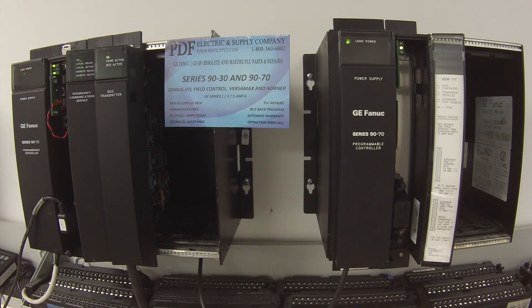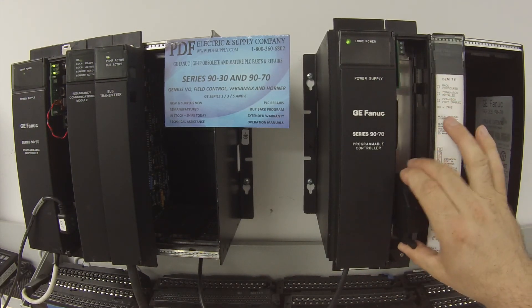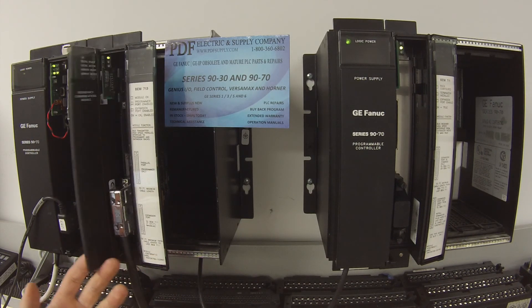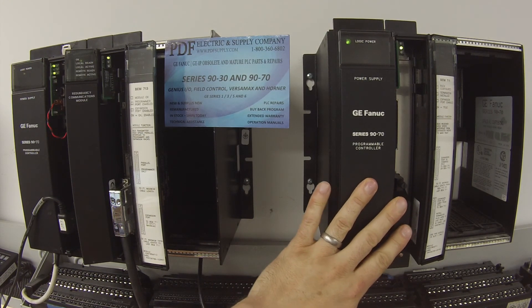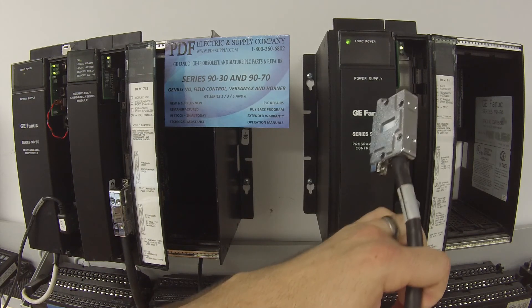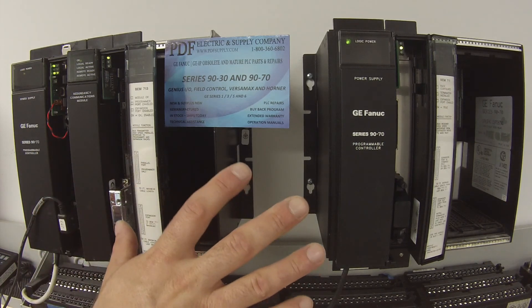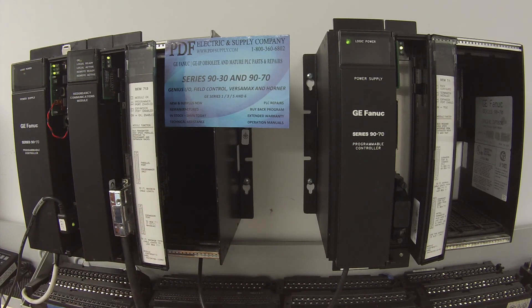If you plug in any of these modules and you don't get an OK light — the only exception being the BEM711, which normally doesn't have a light, so don't go by that — but if the BEM713 or RCM711 don't have an OK light, that's immediately a problem with the module. Or if you plug your terminator into the BEM711 and the light isn't coming on, it's not seeing that it's the end of the system. Or when you plug your cable into the BEM711 and you don't get an Expansion Port Enabled light — any of these things where the communication modules are not transmitting or receiving signals, that's definitely a problem with the module. You've found something that's wrong.